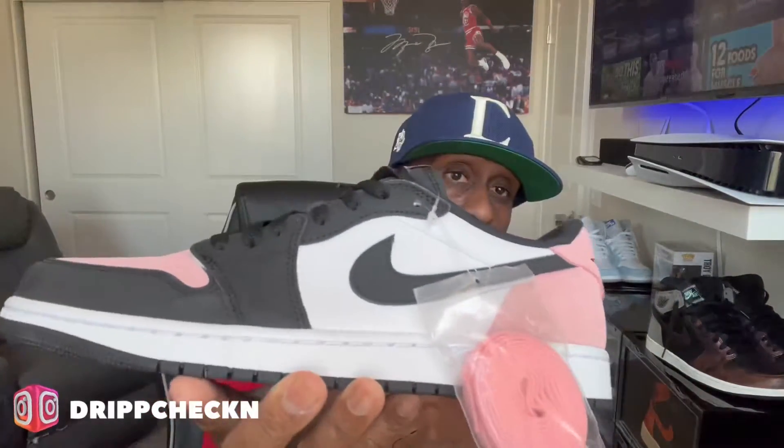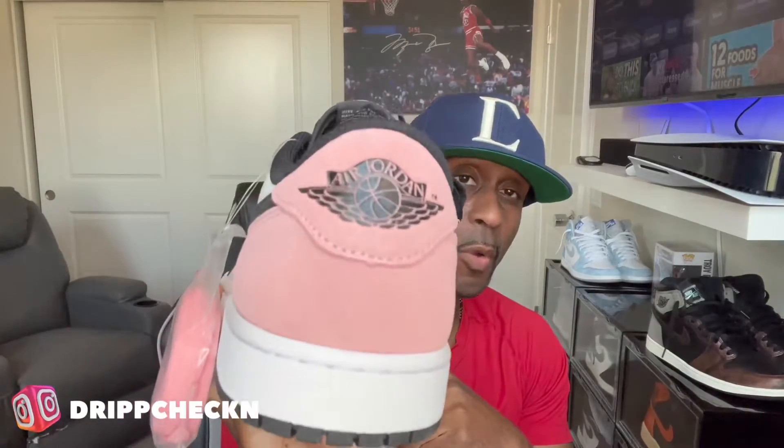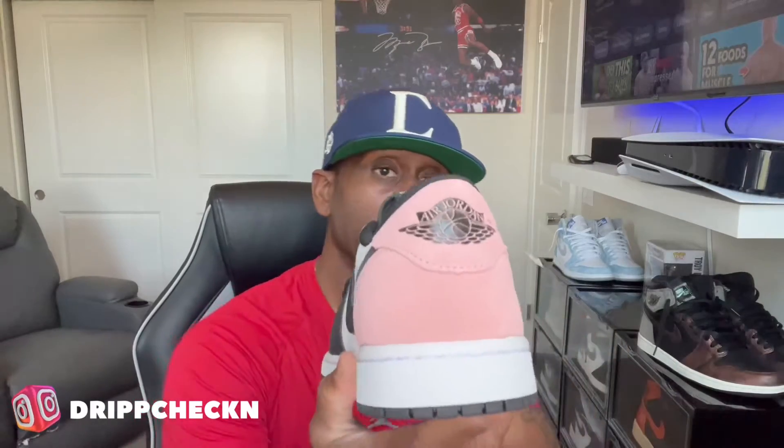No pun intended — lows glow. This is a great summertime shoe and anyone can wear it — men or women, doesn't matter. I think they did a real good job with this shoe. It does come with extra laces, and I love this wings logo way better than the wings logo on the newer ones. I do have a few pairs of those, not that many, but I got rid of most of them.